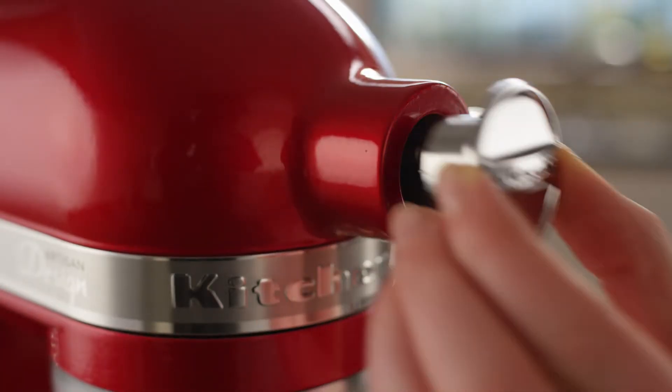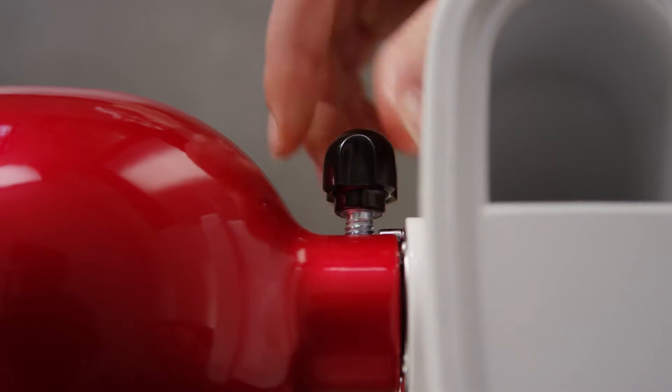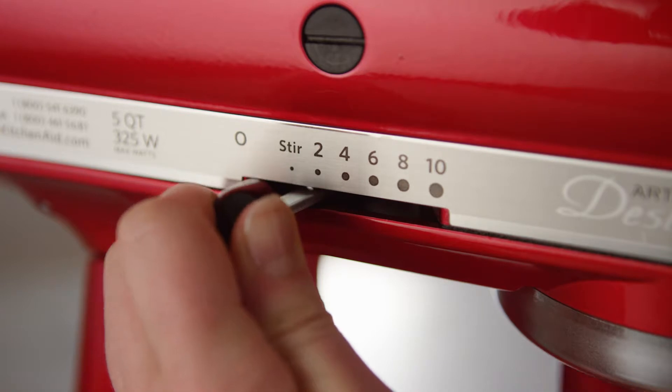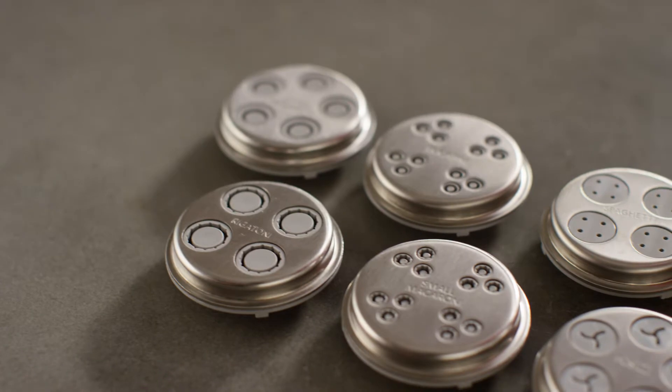Insert the assembled pasta press into the hub of your KitchenAid stand mixer and secure by tightening the hub knob. Turn your stand mixer to the speed best for your pasta plate. For Fusilli, use speed 3. See your use and care guide for other recommended speeds.